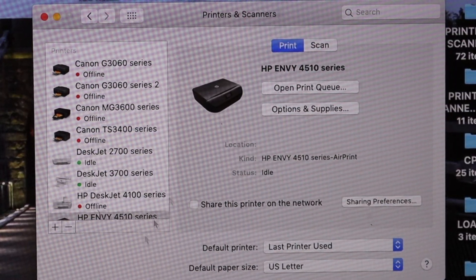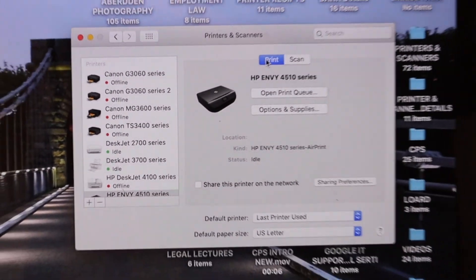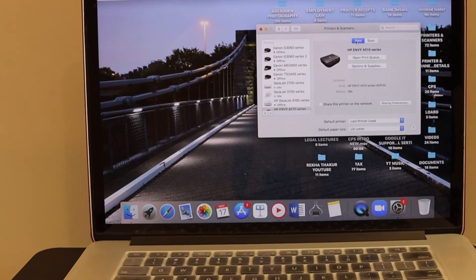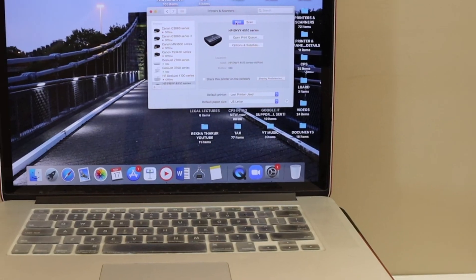You will see your printer name in the window — click Add and your printer is added. You can now start printing and scanning, with both options available. Note: when using Wi-Fi Direct, you cannot use Wi-Fi or the internet at the same time — you can only use the printer connection. This is how to complete the Wi-Fi Direct setup.